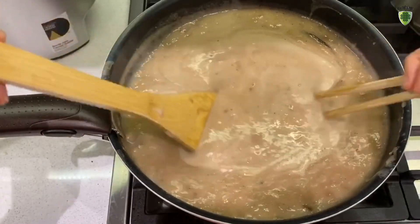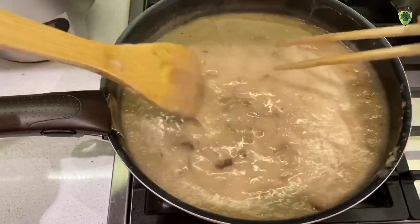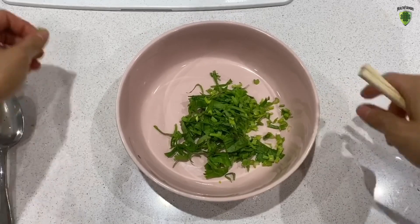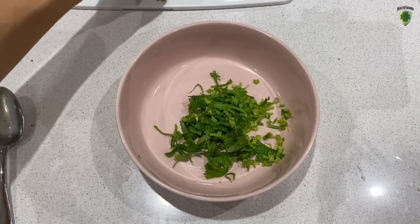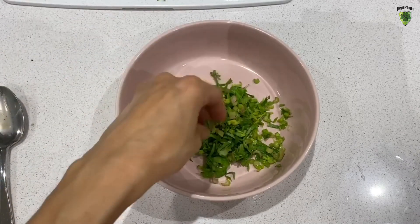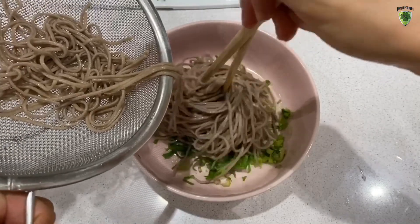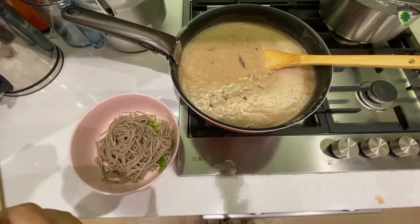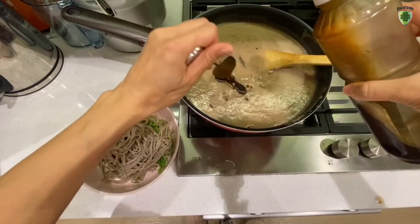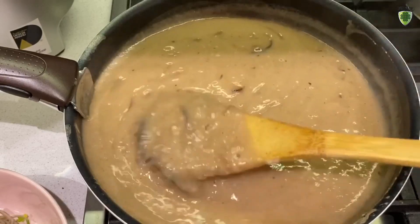This is actually enough for probably 4 servings of taro soup, but because I'm only one person I'm only going to use 1 serving today. To serve, I'm going to put some of the Chinese celery that I previously chopped — put as much as you like, I really like it so I'm going to put a whole bunch. Put the noodle in. Optionally, I'm going to put a tablespoon of sesame oil into the soup and mix it in to give it more flavor. You can be really flexible and add whatever vegetables you like.